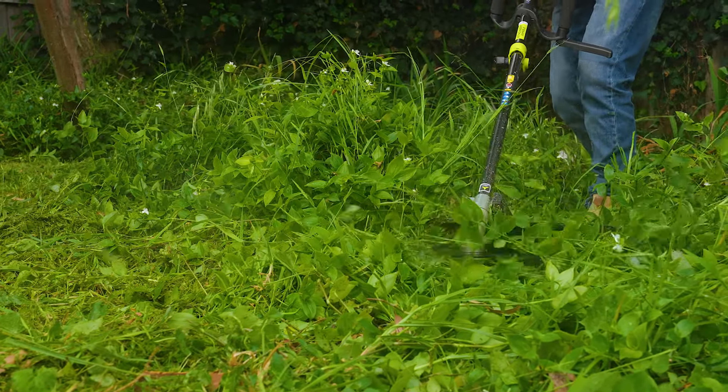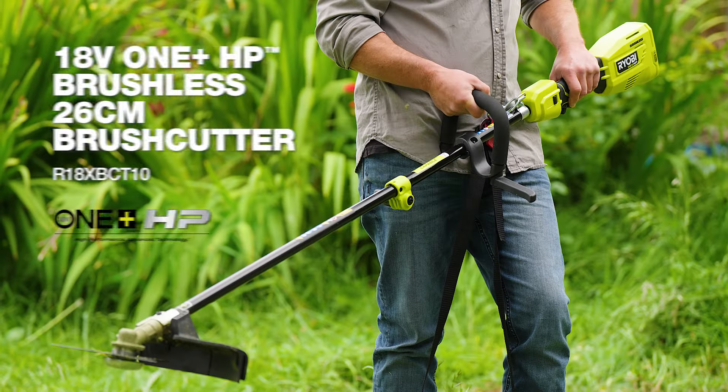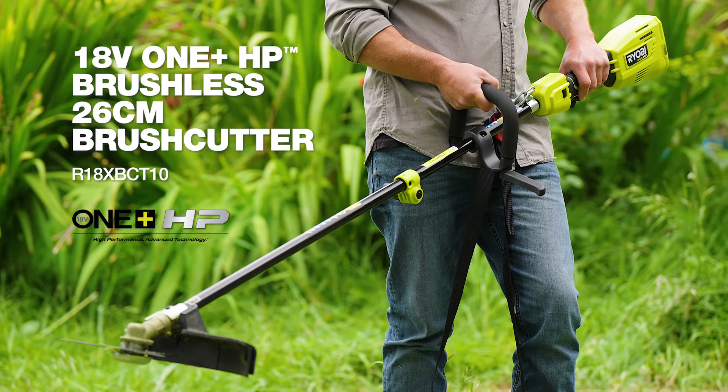So, if your garden runs the risk of being overtaken by overgrowth, grab a Ryobi 18-volt One Plus HP 26-centimeter brush cutter.